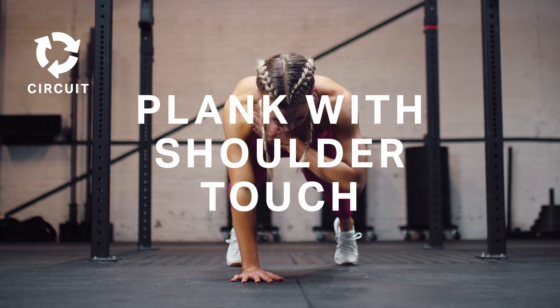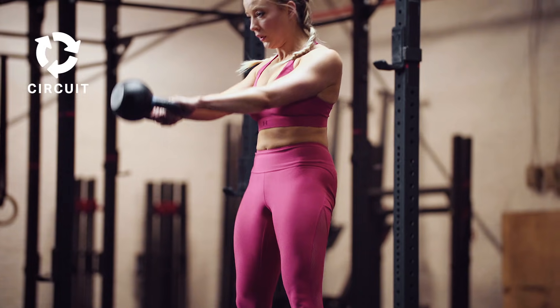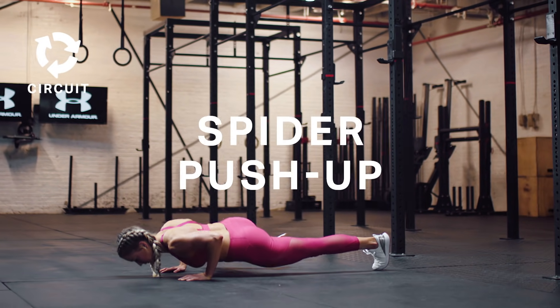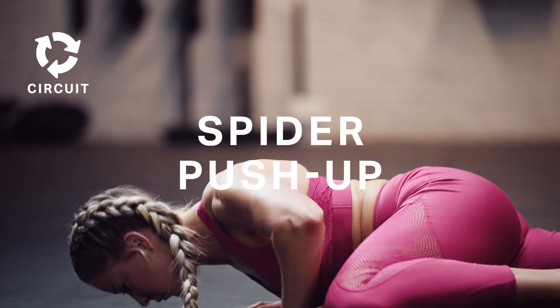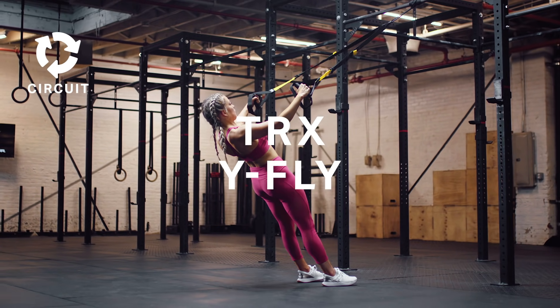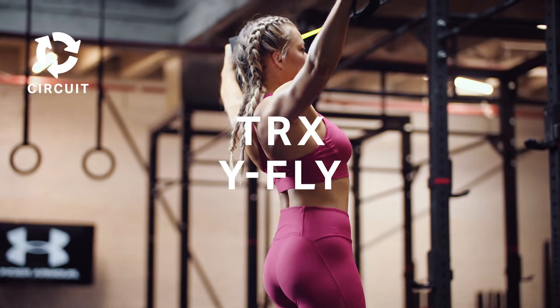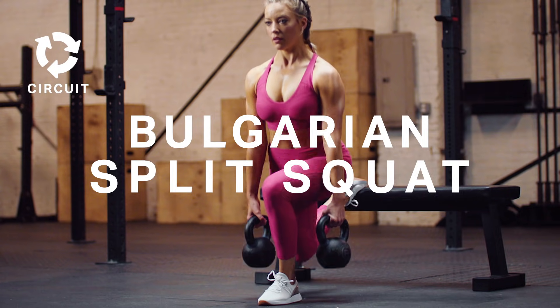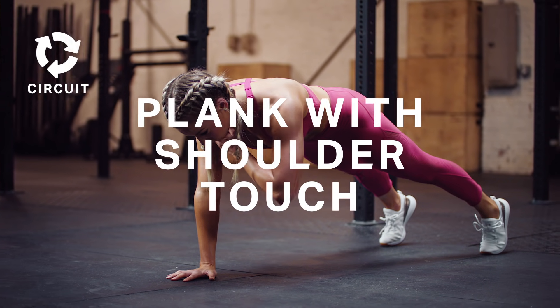For today's circuit, we begin with the plank with shoulder touch, moving on to a kettlebell swing, then into a spider push-up, followed by a front squat, moving into a TRX Y fly, followed by a Bob Garrett split squat, and we finish on that plank with shoulder touch.